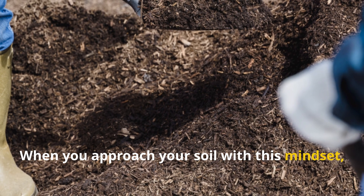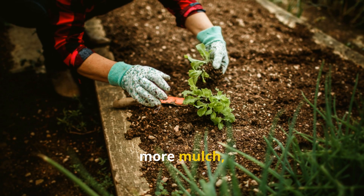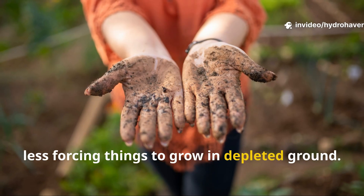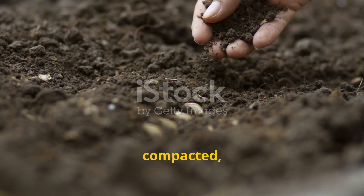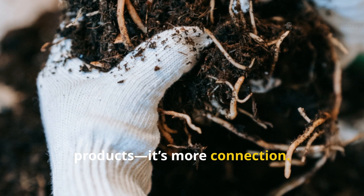When you approach your soil with this mindset, your gardening habits naturally shift — more compost, more mulch, more observation, and less forcing things to grow in depleted ground. If your garden soil feels depleted, compacted, or dead, the answer isn't always more products — it's more connection.